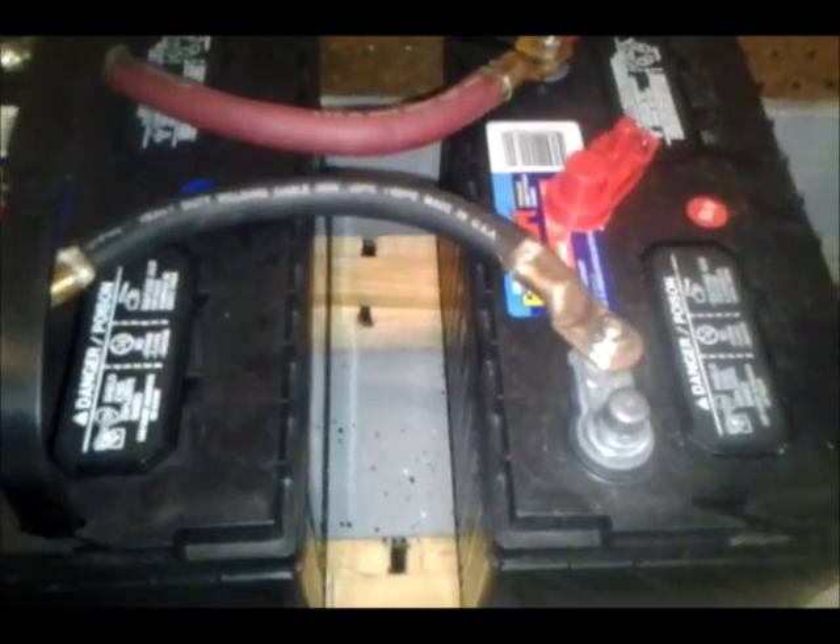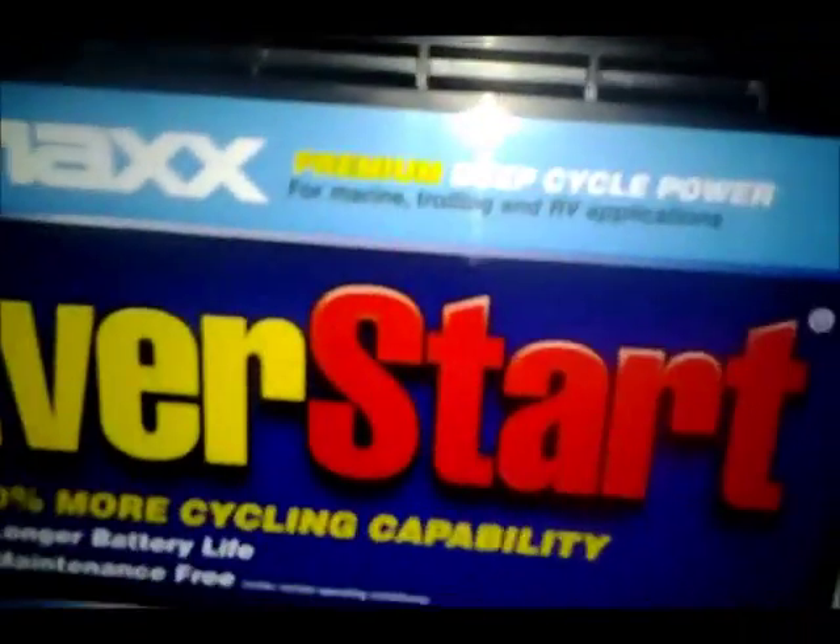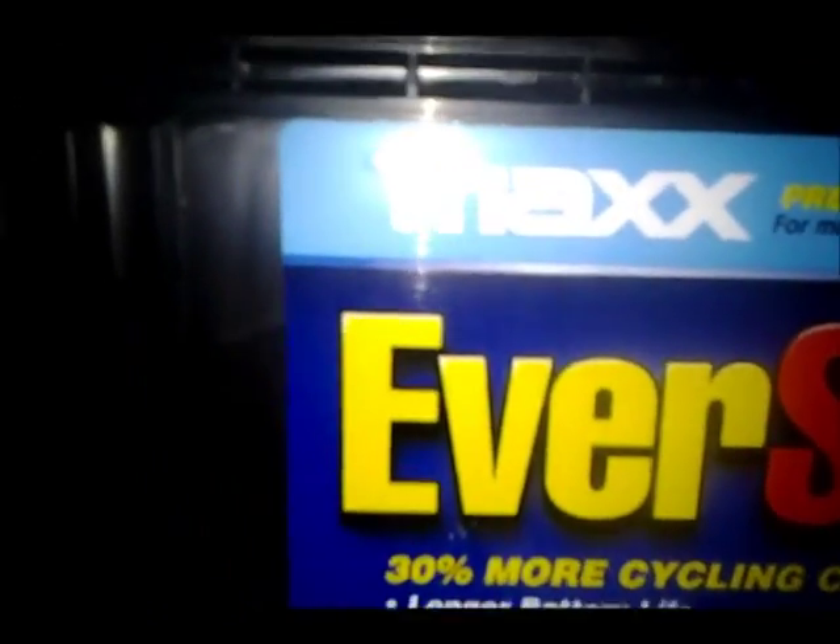The positive of the charge controller is coming in here also. So I've got a 200 amp fuse for the inverter and a 50 amp fuse for the charge controller. I've added four deep cycle marine batteries — they're flooded. I got them from Walmart for $99 without tax. They're Everstart Max 29DC.